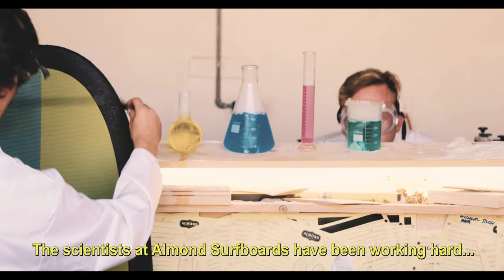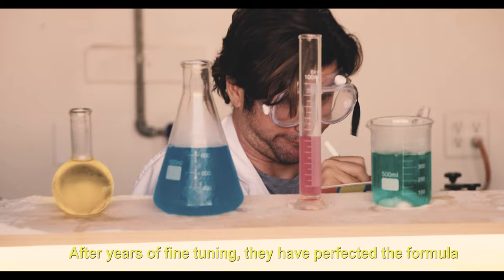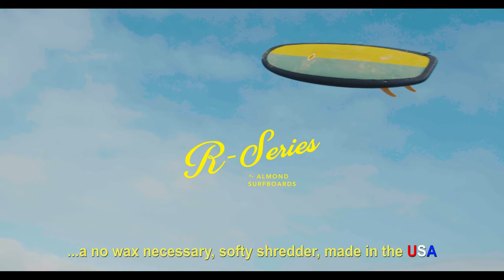The scientists at Arman Surfboards have been working hard in the lab to create the latest and greatest in softboard technology. After years of fine-tuning, they've perfected the formula and are pleased to present to you the R Series — a no-wax necessary softy shredder made in the USA.